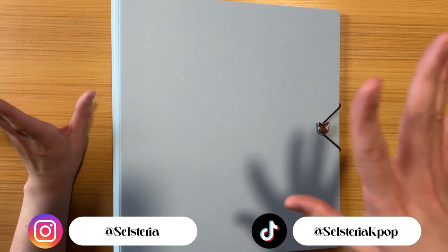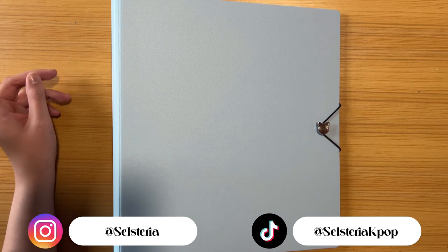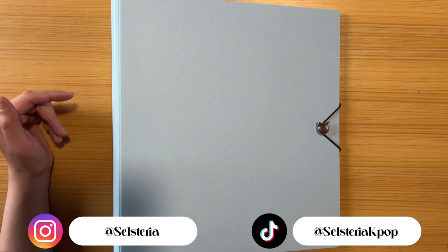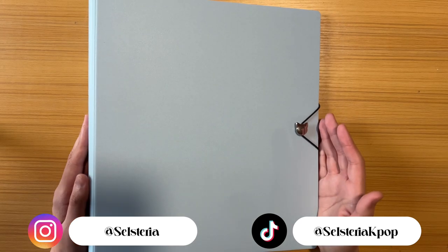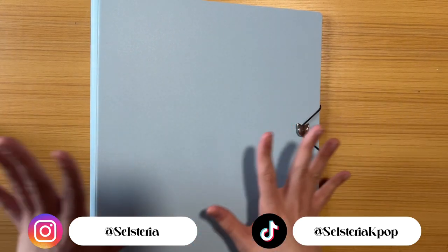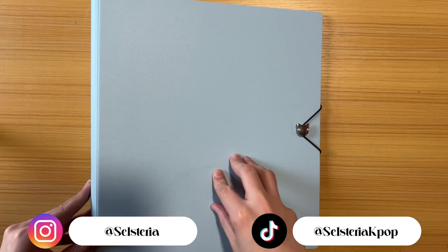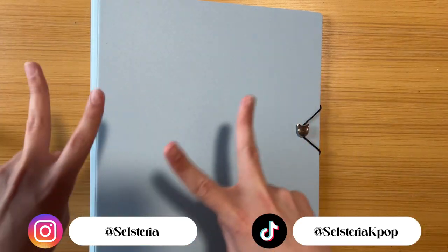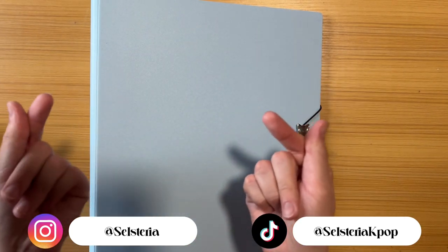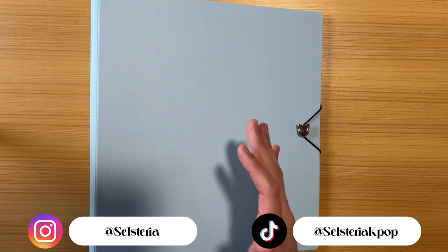Thank you again — keep tuning in because my last video covered my future plans for the upcoming months. Can you believe the year is almost over? Look forward to a neater, cleaner, updated version of this binder. Anyway, I like to ramble but I have to cut myself off — thank you guys, love you so much. Bye!